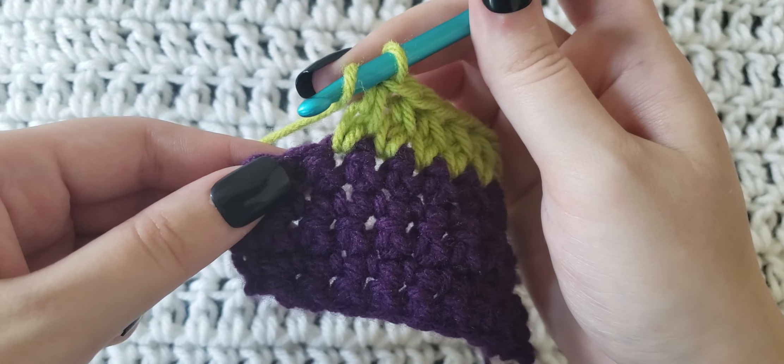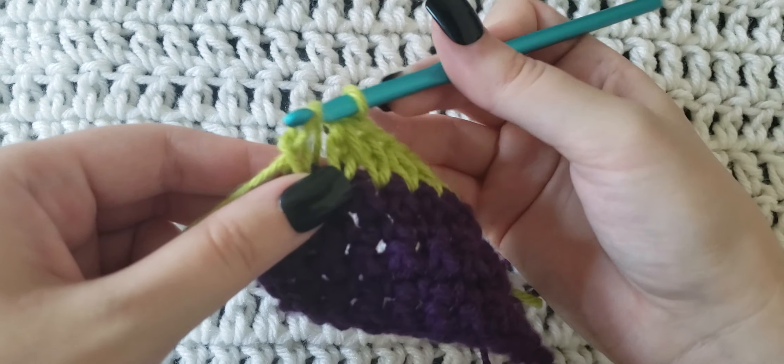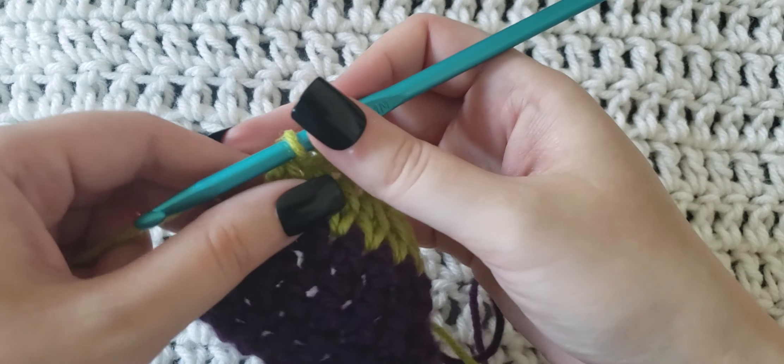So again, you're going to yarn over, insert your hook, grab that yarn, pull it through, yarn over, pull through only one loop. You should have three loops. You're going to yarn over and then pull through those last three loops.